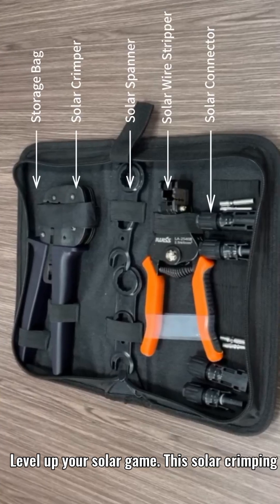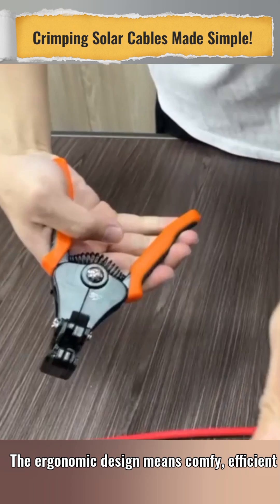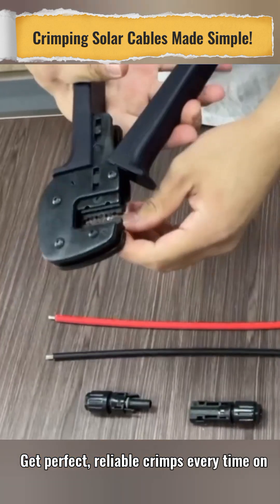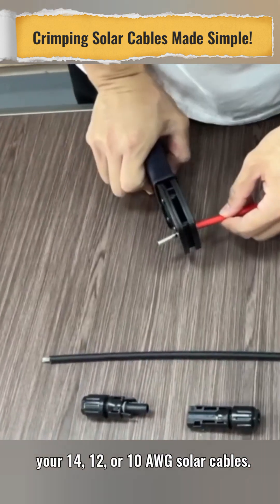Level up your solar game. This solar crimping kit makes installing panels a breeze. The ergonomic design means comfy, efficient work, saving you 30% energy. Get perfect, reliable crimps every time on your 14, 12, or 10 AWG solar cables.